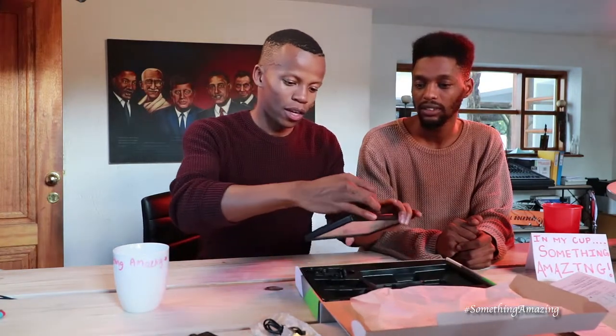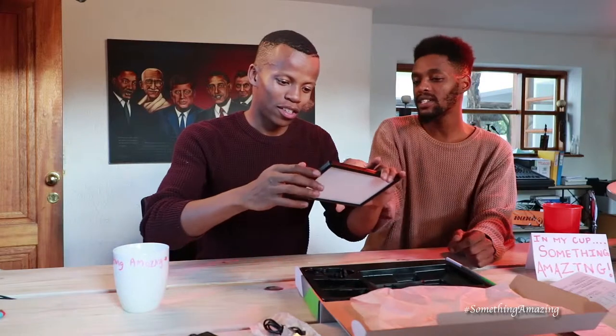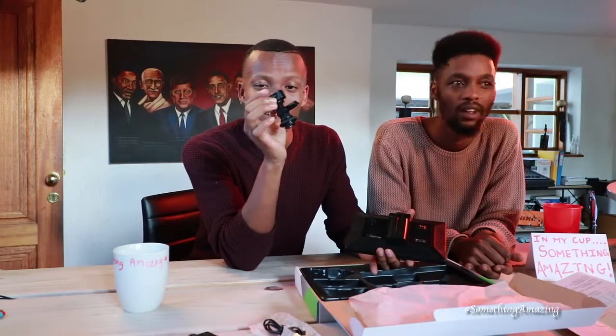Turn it on — to turn it on you're going to need the battery. We also don't know how a lot of these things work. Where does this guy go — on top of the camera? Yes. Because it has a cold shoe adapter. So this goes directly onto your camera.